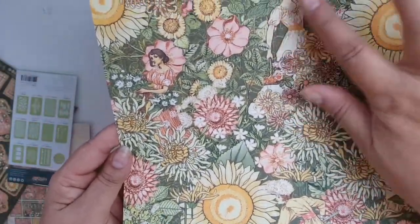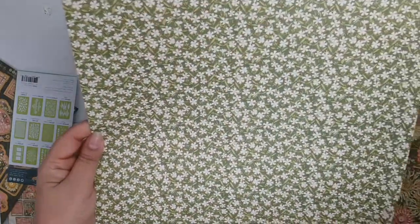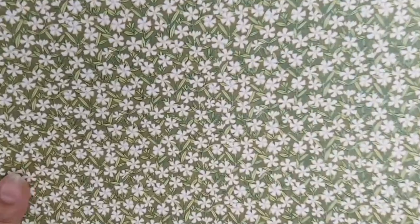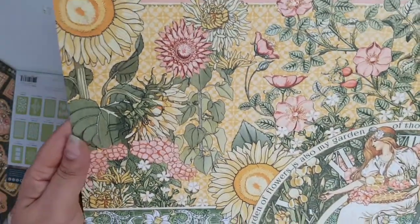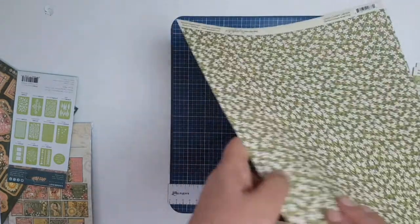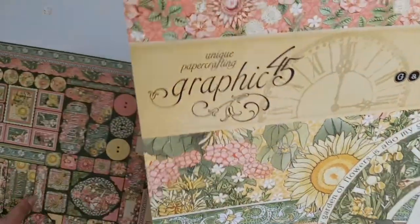Look at that — having all these ideas. I will give you a hint: my May project is not going to be 12 by 12 scrapbook layouts. This one here is called Garden Goddess — it's got all these lovely little flowers on a green background. And the other side is gorgeous: 'My garden of flowers is also my garden of thoughts and dreams.' I have to do something with that one in regards to the project I'm making in May. So that's the Graphic 45 collection.